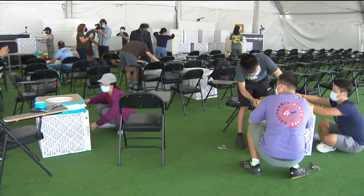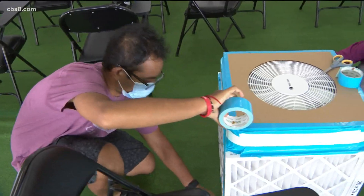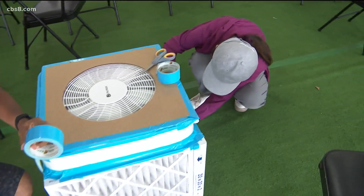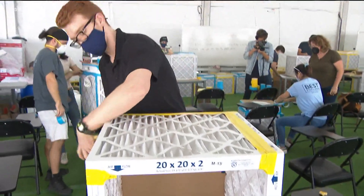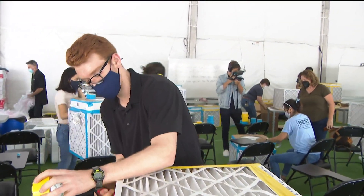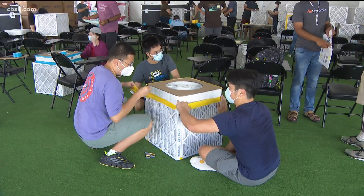UC San Diego students and staff are prepping for their first day of in-person classes tomorrow by building box air filters. They're very powerful and they work. UCSD chemistry professor Dr. Kim Prather says these inexpensive do-it-yourself filtration boxes are key to slowing the spread of any airborne virus indoors.